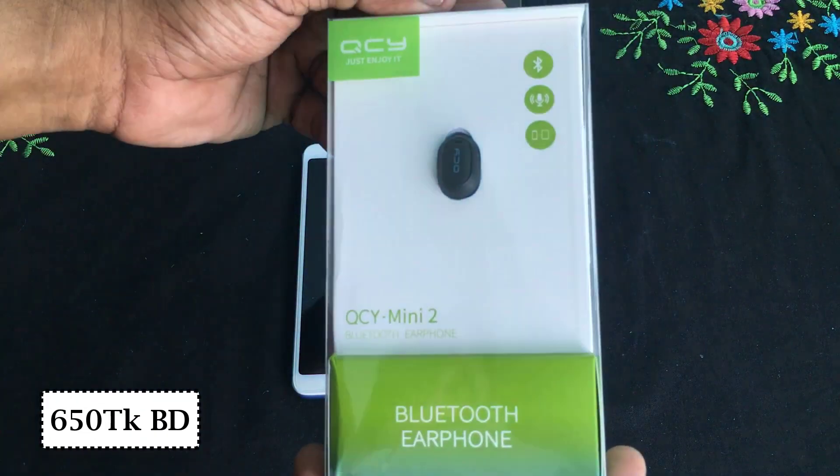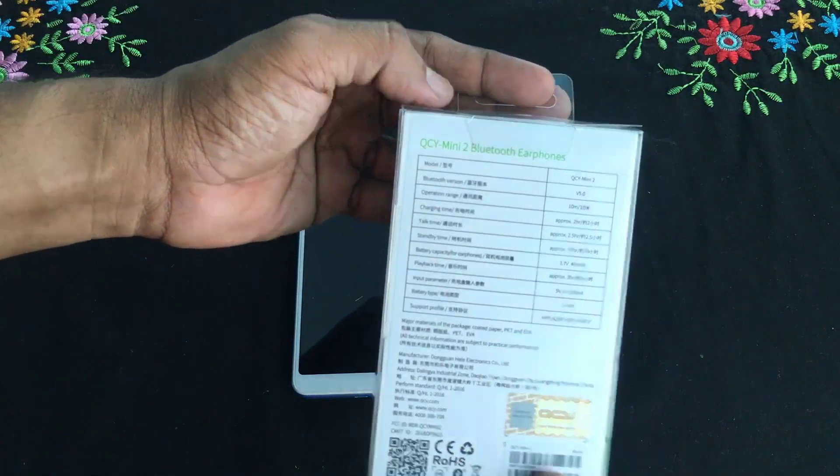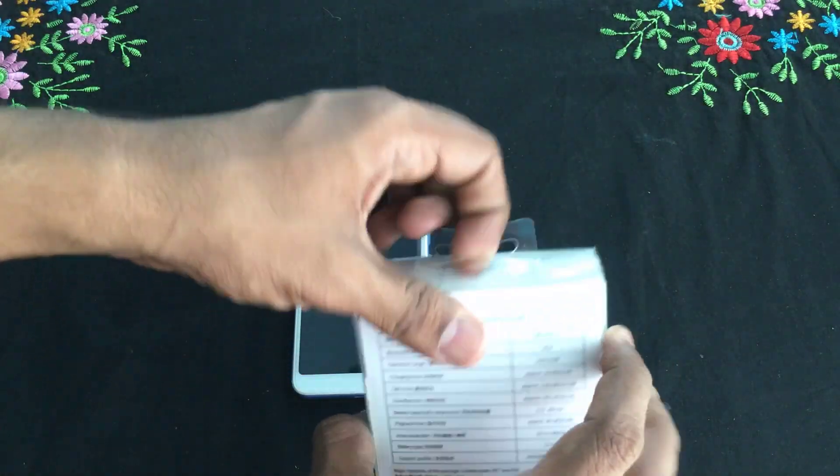The price of the headphone is $600. How can you use it? I will add the box to the unboxing.